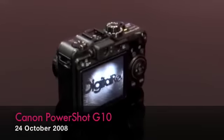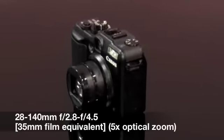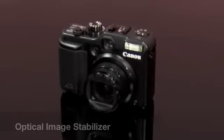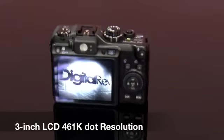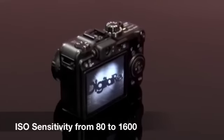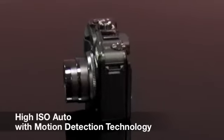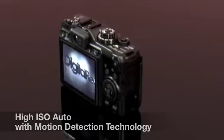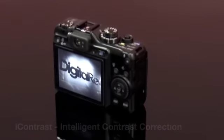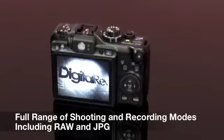The Canon PowerShot G10 comes with a 14.7 megapixel CCD sensor, a 5x optical zoom delivering 28mm to 140mm, optical image stabilizer, a 3-inch LCD with 461K dot resolution, ISO sensitivity from 80 to 1600, a new DIGI4 processor with improved phase detection, high ISO auto with motion detection technology, servo autofocus, eye contrast, intelligent contrast correction, a dedicated exposure compensation dial, and a full range of shooting and recording modes including RAW and JPEG.